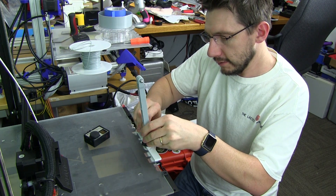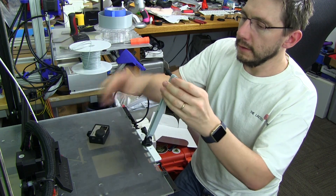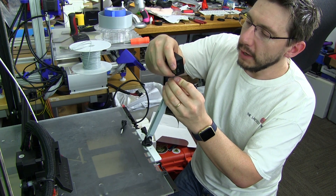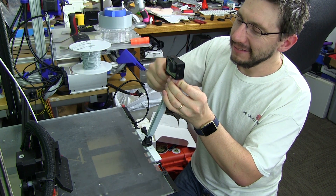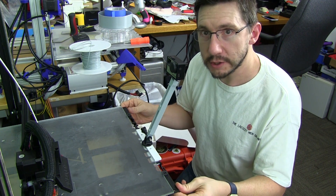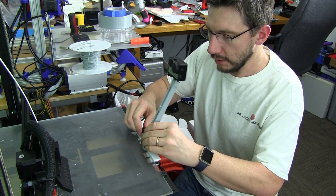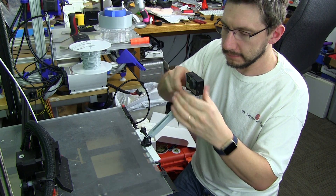That goes in like so. One of the things I could have done when I printed this is drill out the holes a little bit better, but I didn't. So now look at this — I've got a GoPro attached to an arm attached to the metal bed, and the GoPro moves along with the bed. It's fantastic, it works out really well, and it is easily adjusted just like so.